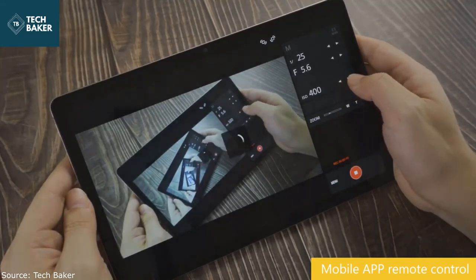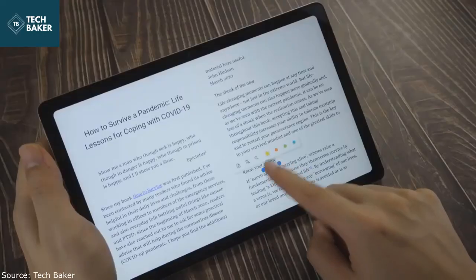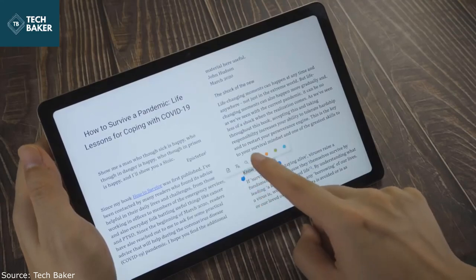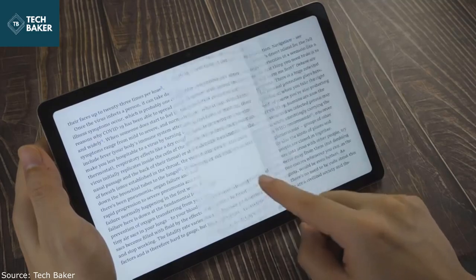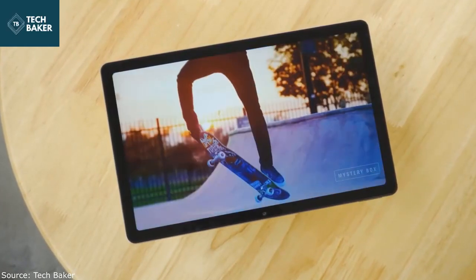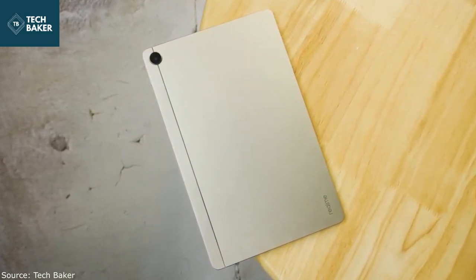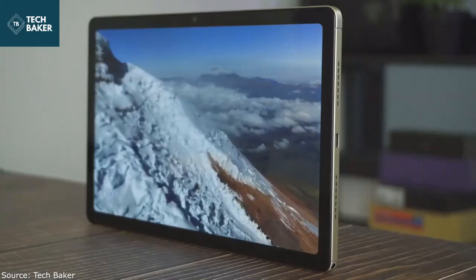The Realme Pad is a decent first attempt at a tablet in terms of the hardware it offers. With no accessories, this is a tablet intended solely for media consumption and simple communication apps, not for any serious productivity. The Realme Pad offers decent performance along with a quality display and very impressive sound for its segment. Everyday performance is not a problem and the ultra-wide selfie camera works fine for video calls. With an LTE-enabled variant, there is little to complain about, and this gives the Realme Pad enough appeal provided you don't intend to do any work on it.